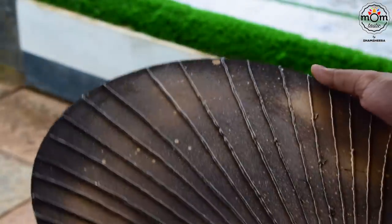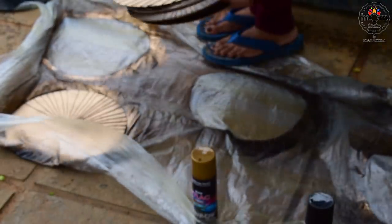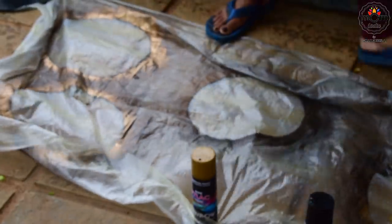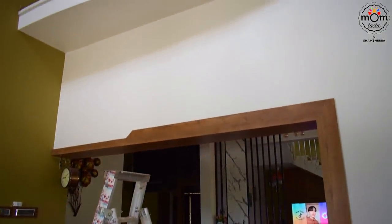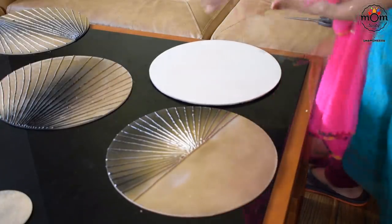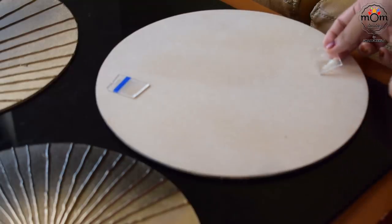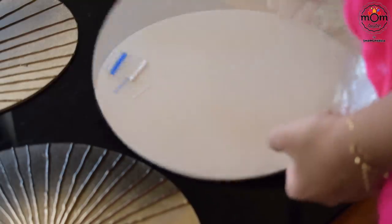It's all dry now. We had an empty space on the wall above, so I decided to put the decor there. I'm using double-sided tape to stick them. I'll share the links of all the items I've used in the description box — do check them out if you need them.